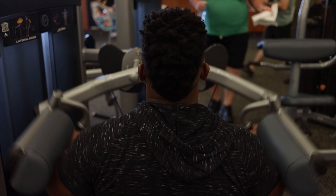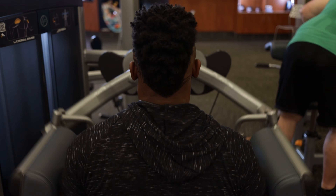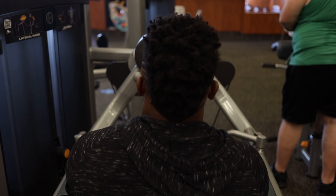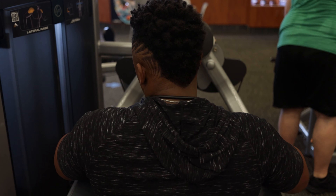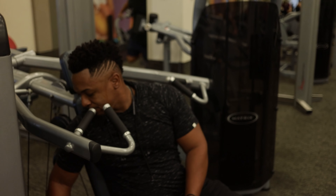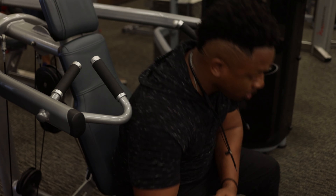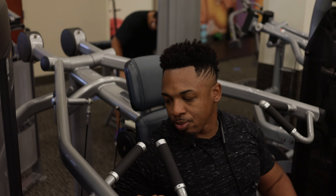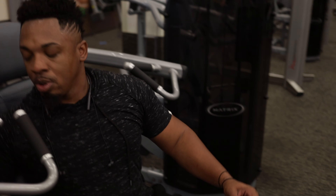I finished up my workout doing shoulder work so I could complete the upper body session. I was doing shoulder raises and now I'm moving to front shoulder raises, with a unilateral modification that I like to do.